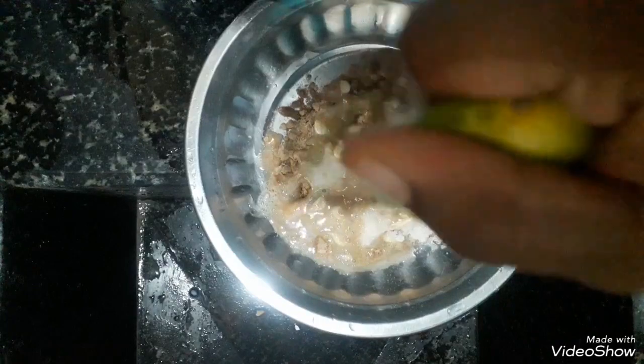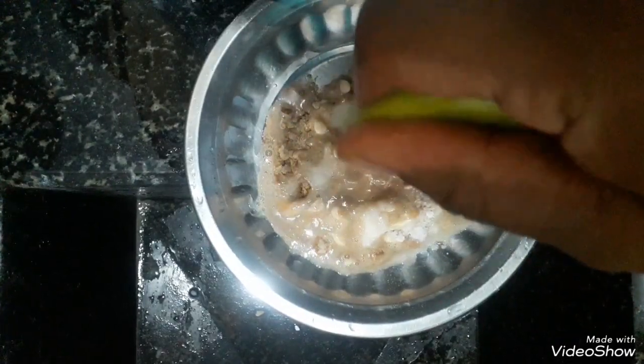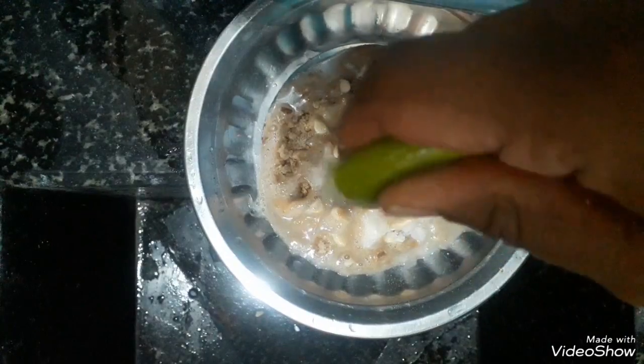the first time I wash the ingredients, I am going to mix the ingredients together. Mix them well and mix again.